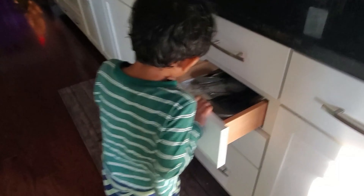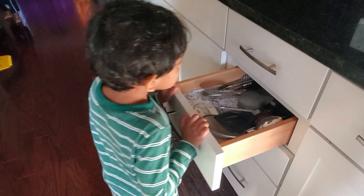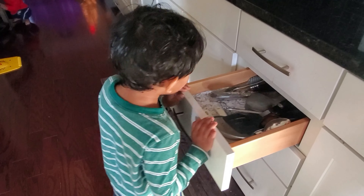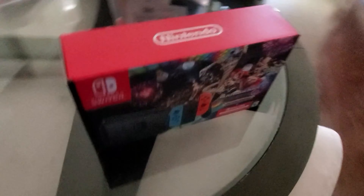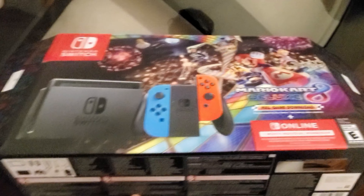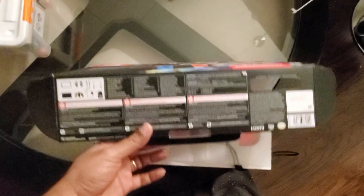What are you looking for? I want to... Why are you looking for the scissors? I'm cutting Mario! We got the Nintendo Switch Mario Kart 8 Deluxe Edition for the Black Friday offer. My three-year-old could not wait until I would open it. That is a Bounceable!